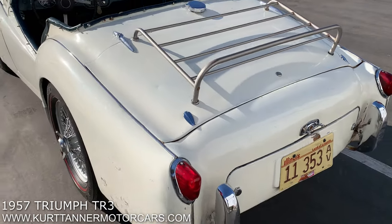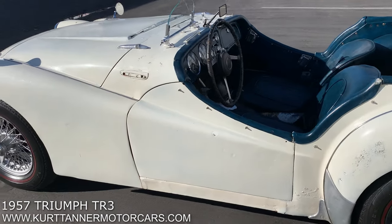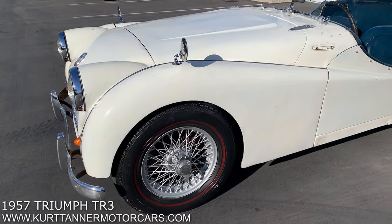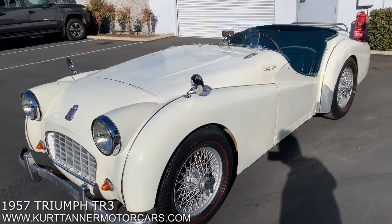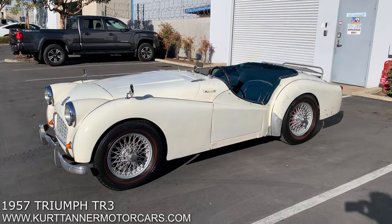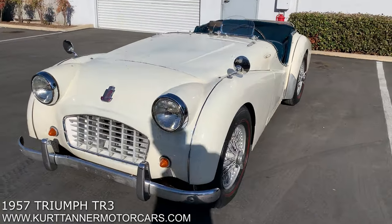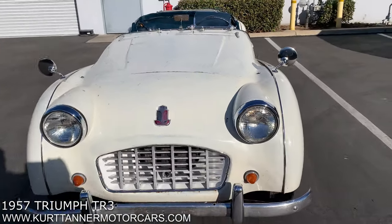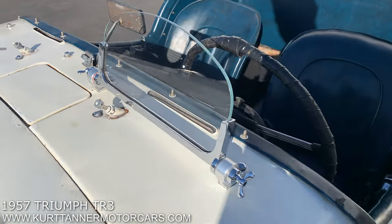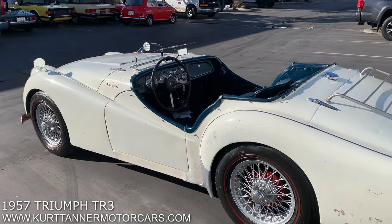It does need a little bit of rust repair in the floors and dog legs — just easy, typical, normal stuff for Triumphs of this age. It's fitted with disc brakes on the front, which I believe were upgraded from the original drum brake. But this is a genuine TR3 Smallmouth. We have the windshield for the car. It's currently fitted with this really nice, attractive Brooklands Aero screen, which gives the car a really sporty look.